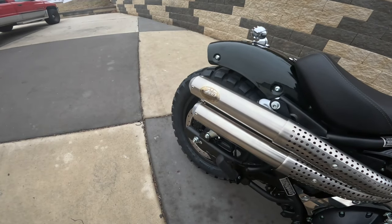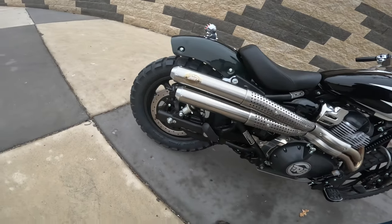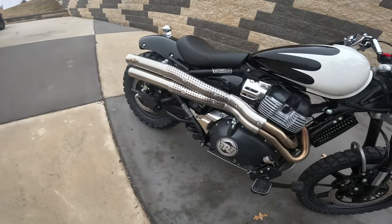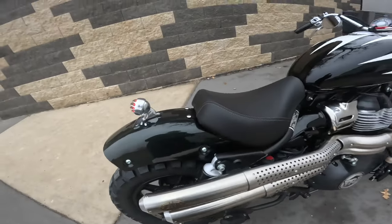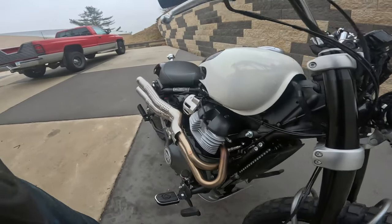Five, four, three, two, one. I love it. Look at the color — the front and the back. Life is good, isn't it? What a grin.